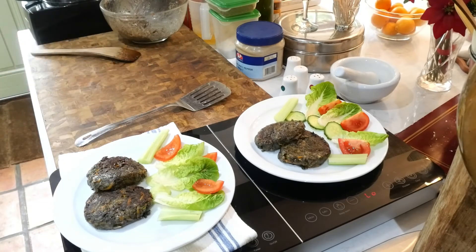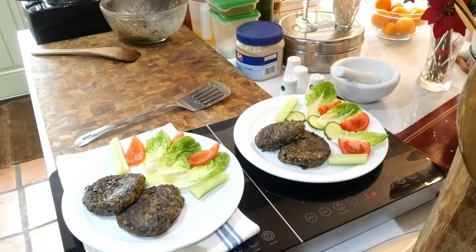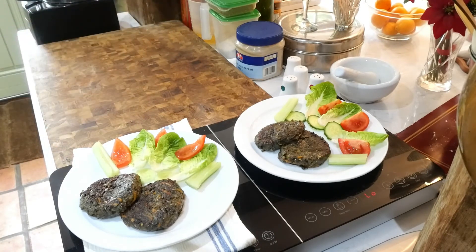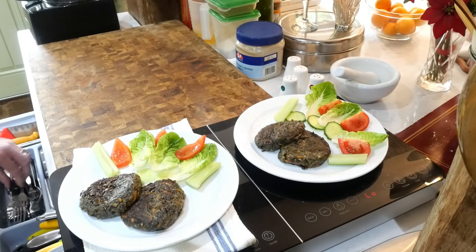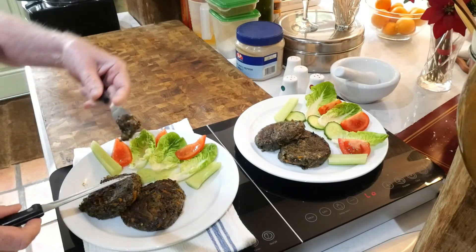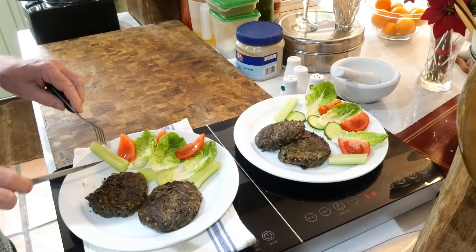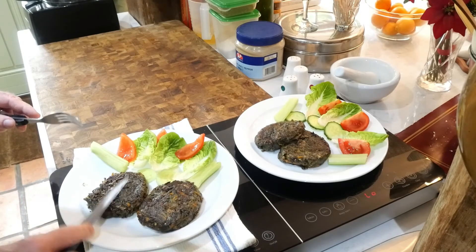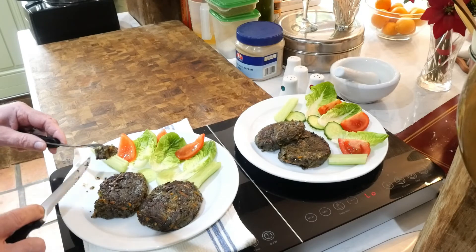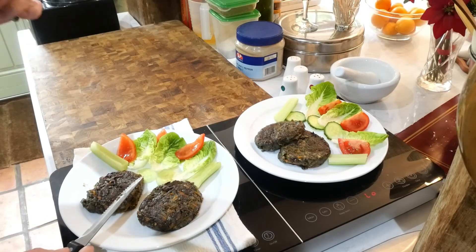Mushrooms, carrot, onion, garlic, a little bit of flour. I'm just going to give that a taste just to see what they've actually come out like. Beautiful. It's seasoned perfectly, it's absolutely lovely. But me being a little bit of a heat fanatic, I should have put a little bit more chilli in really. But there you go.